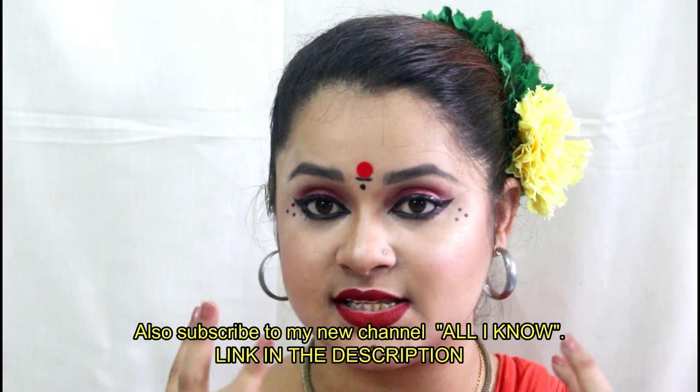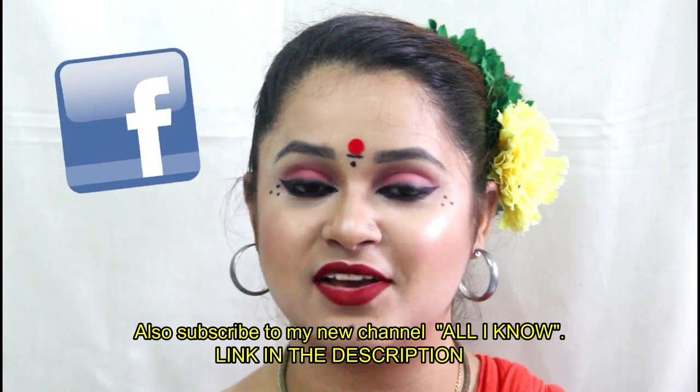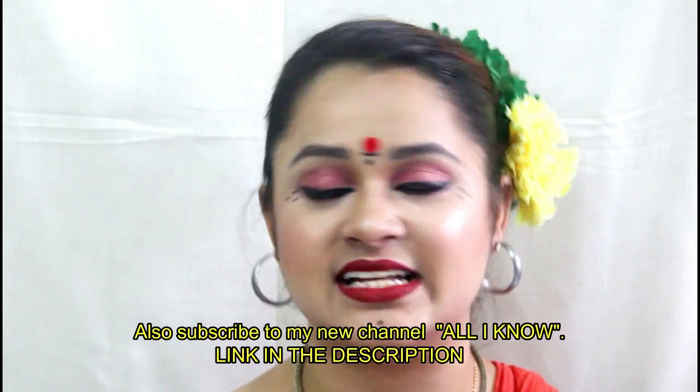I will specifically cover folk dancers. If you don't like this, please see my next video, because I make videos for you people and if you miss it, it's of no use.